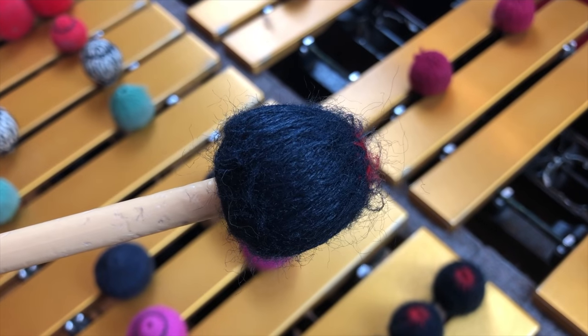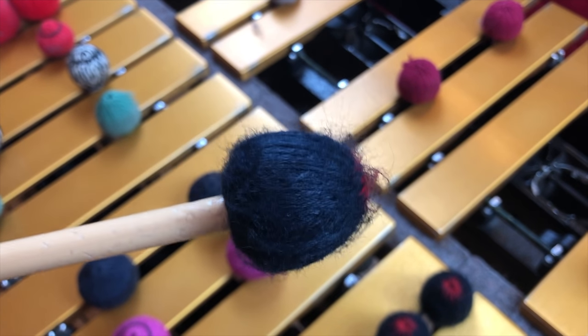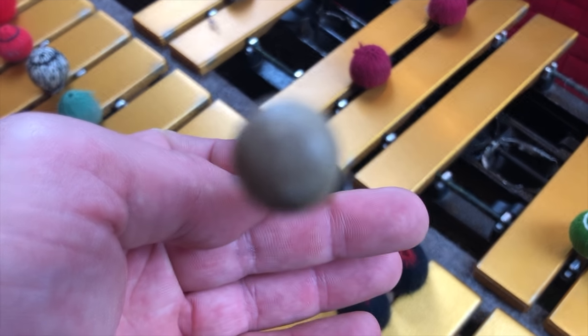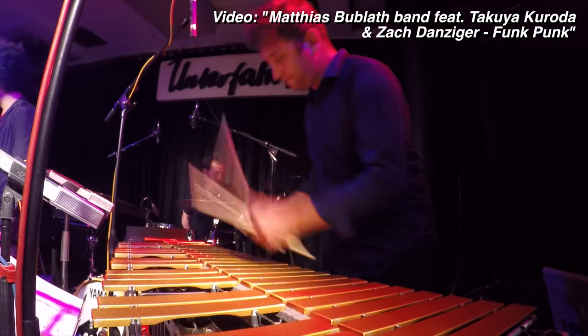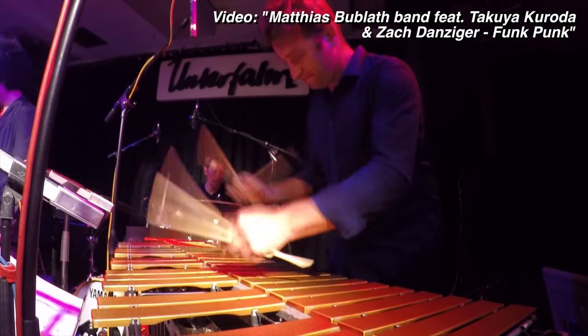These are the Dave Samuels — also the old ones, which I believe were made by Malletek. These are classics. You have to use them. I use them a lot, but not as much as the Friedmans because they're sometimes a little too hard and slappy for my taste. If you want to see a YouTube video where I use these, it's the Matthias Bublath with Takuya Kuroda and Zach Danziger playing the song Funk Punk — I'll link that in the description.